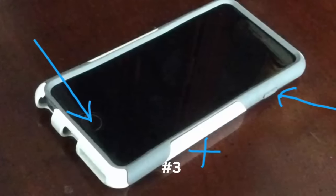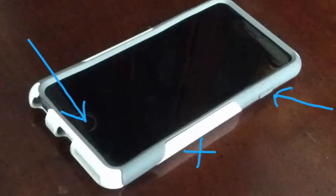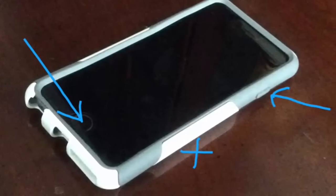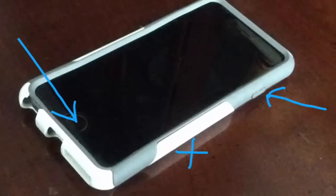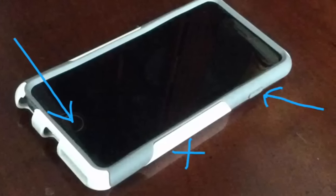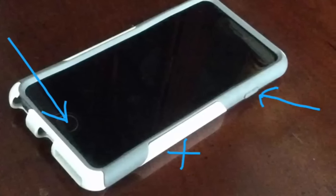The third thing you can try is a soft reset. You do that by pressing both the sleep and wake button at the same time while the phone is not plugged in. Unplug the phone, do the soft reset, wait 10 to 30 seconds until the Apple logo appears, then release the two buttons. Plug it back in and see if that makes any changes.